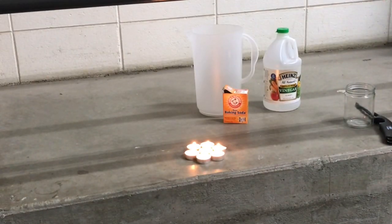So we have our candles lit, we have all of our ingredients ready to go — our baking soda, our vinegar, and a pitcher to mix them in.